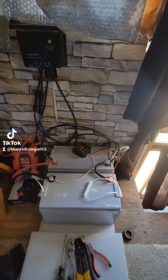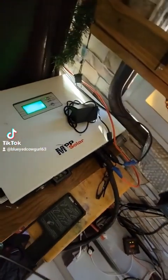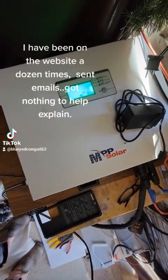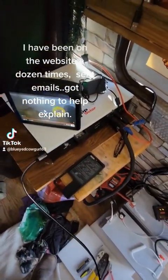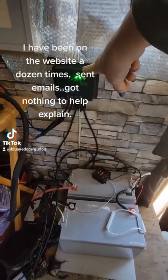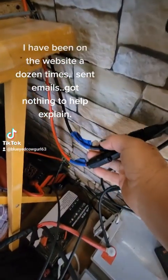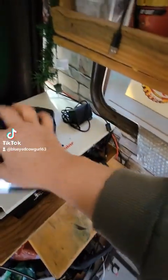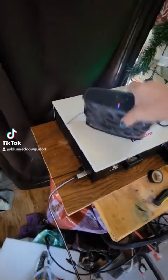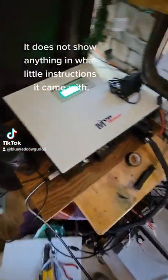I recently purchased an MPP Solar all-in-one controller, and my issue is that my solar, when hooked up, does not show up. If anybody knows the who's, what's, where's, and why's — am I missing something? As you can see, my solar charge controller here works with my two solar panels hooked up to it. I'm going to take these and hook them up to my new system, the MPP Solar all-in-one, and for whatever reason my solar does not connect.